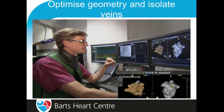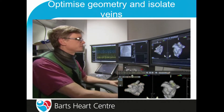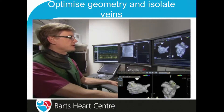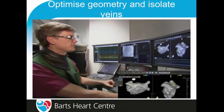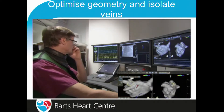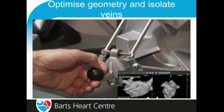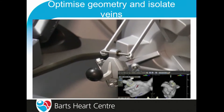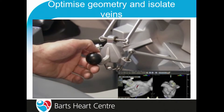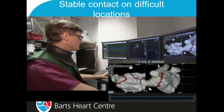One of the major things I find so helpful with this system is that I can sit by the Carto while I'm controlling. Being next to the mapping system is incredibly useful — it means that you can change and manipulate the geometry and see exactly where you are without having to keep shouting at your assistant. It also means that when you let go of the joystick, the catheter stays where it is — unless you're pressing the button on top of the joystick, the catheter will stay where you've left it.